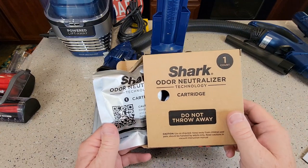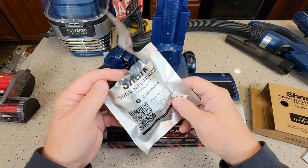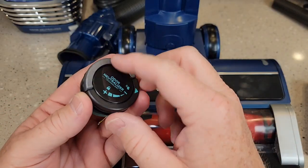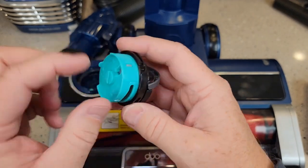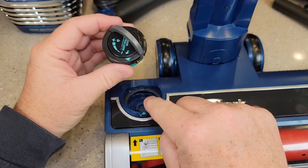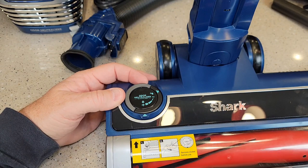In the box came this odor neutralizing cartridge. We're going to open it up — we've got to put it in the brush head first. Here's what it looks like. It's got this little lever you lift up. Over here you're going to line up these green arrows, put it in, and then rotate it to the lock position.